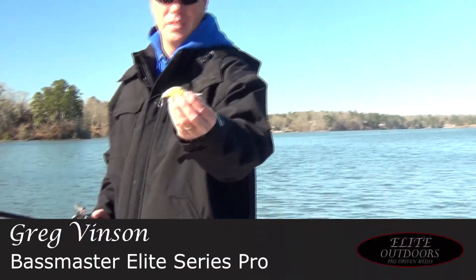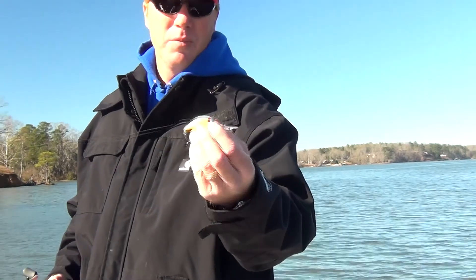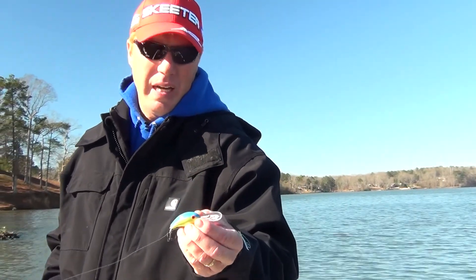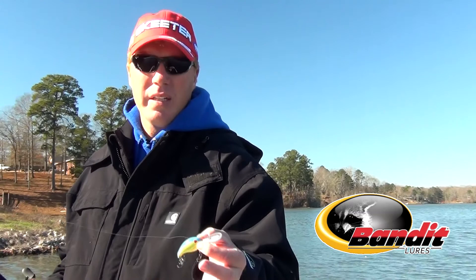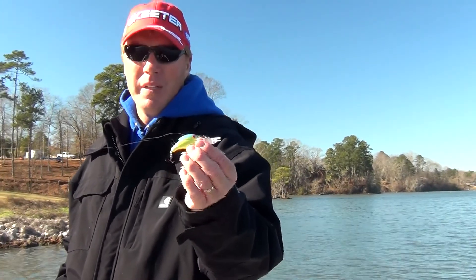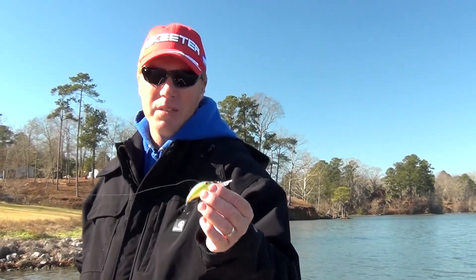This is the Bandit 300 and it's got a much longer build than the 100 and 200 series. This bait on 10 pound test will run all the way down to about 10 feet and I absolutely love it. When the bite is tough and I need to get bites, I also like it fishing lay downs and stuff on steeper banks. It's an all-terrain vehicle by any means and it's just a great all-around bait when you've got to catch fish.